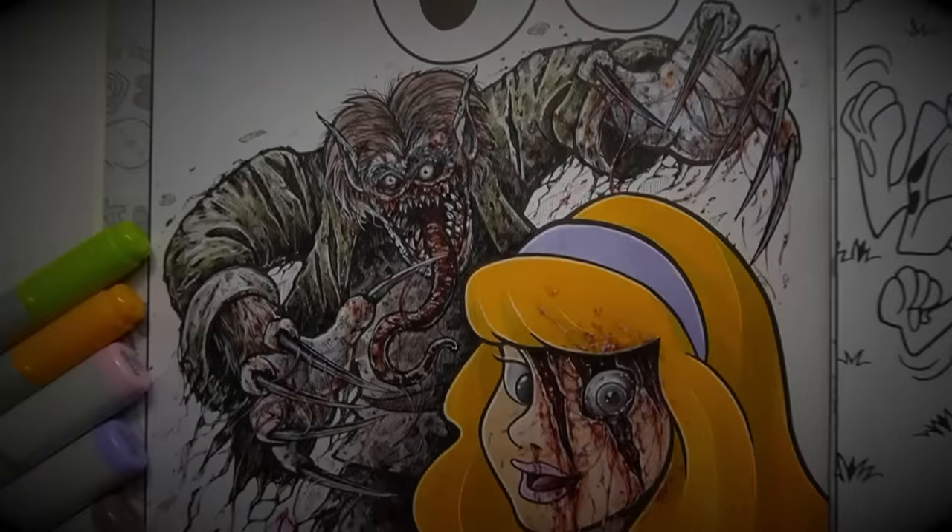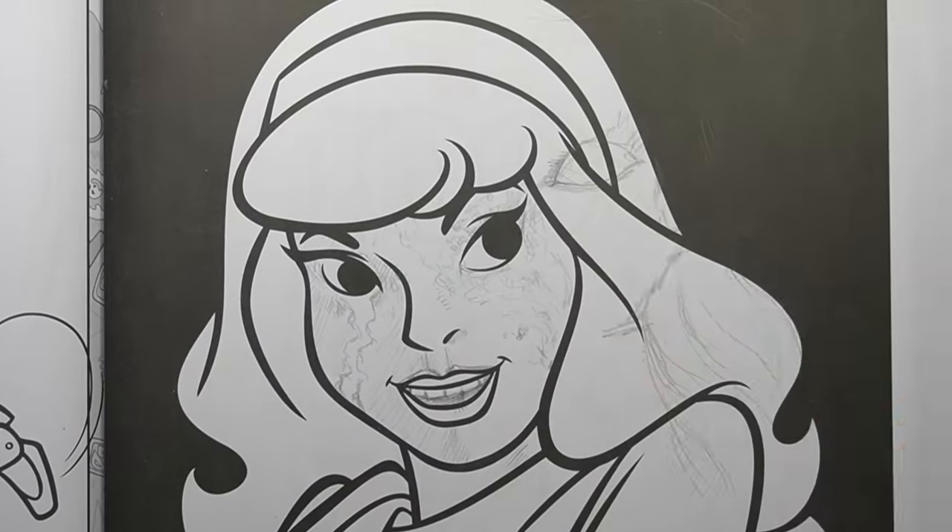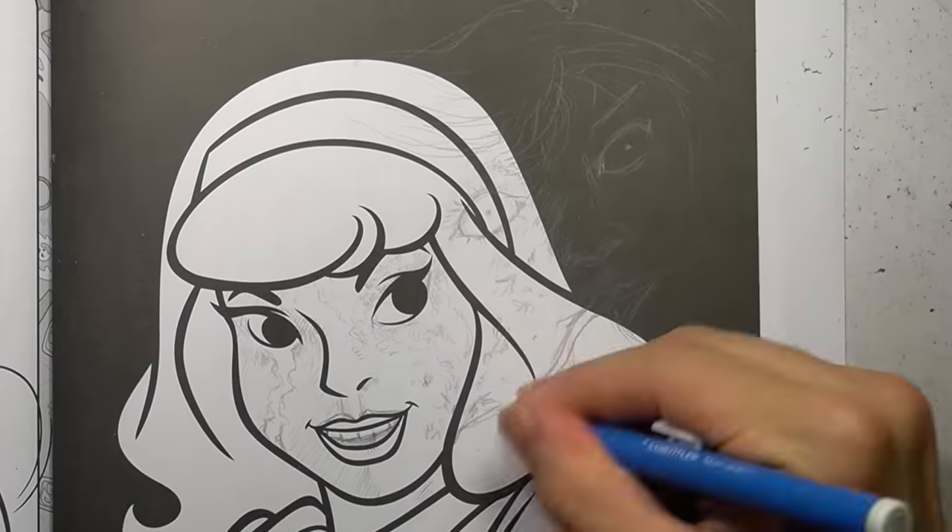Look out, Daphne — Wolfman just got his nails done and he wants to repaint them red. After that horrific accident with Wolfman, Daphne desperately needed some facial reconstruction surgery, and I know just the surgeon. His name is Junji Ito. You may have heard of him before. Don't worry Daphne, you'll have a new face in no time.